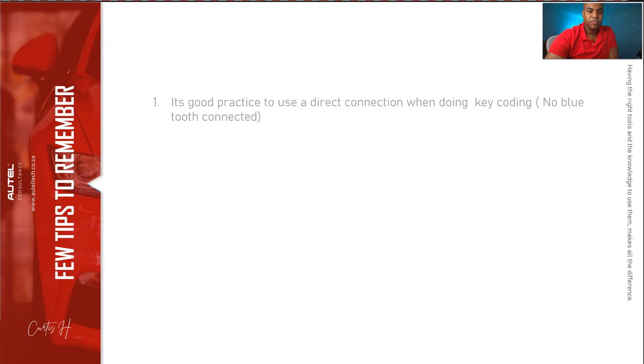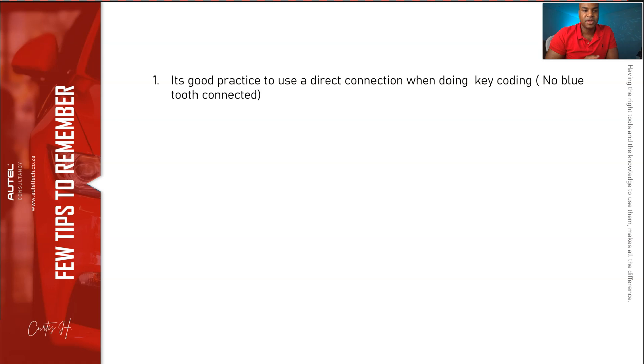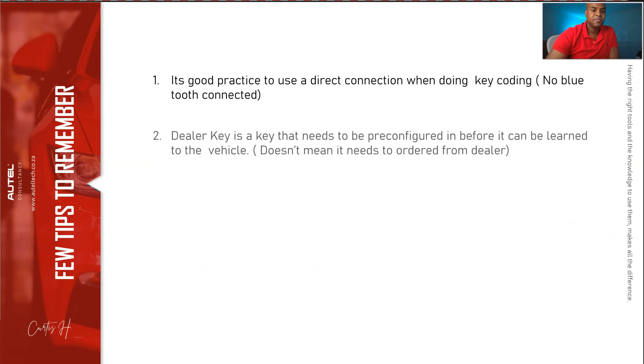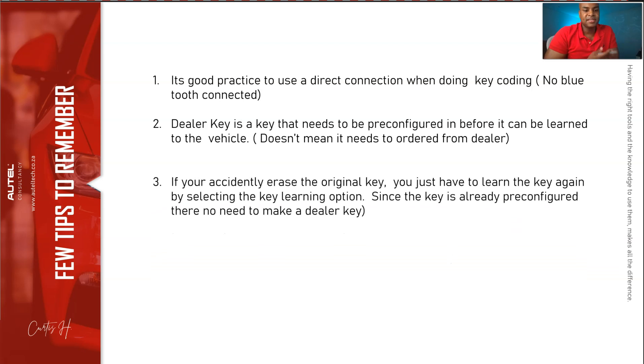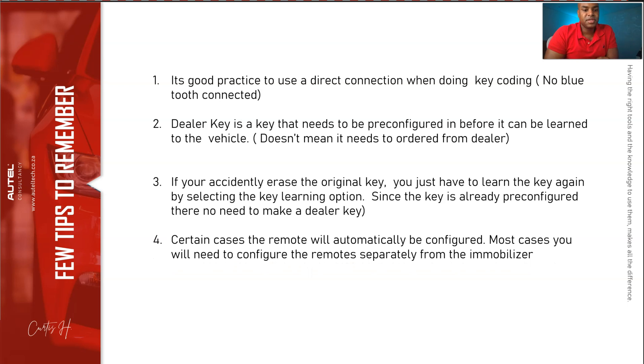Before we end, a few things to remember. Number one: use a direct USB connection when doing key coding — Bluetooth frequency may interrupt the operation on certain vehicles. Number two: a dealer key simply needs to be pre-configured before it can be learned to the vehicle; it doesn't need to be ordered from the dealer. Number three: if you accidentally erase the original key, select the key learning option to re-learn it. Since original dealer keys are already pre-configured, when the tool asks if you want to make a dealer key, click no — no need to re-configure it.